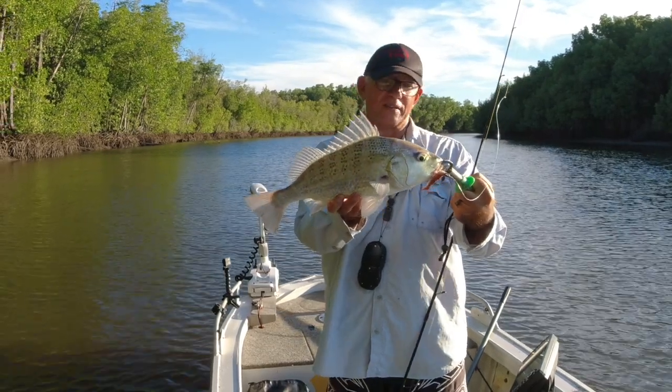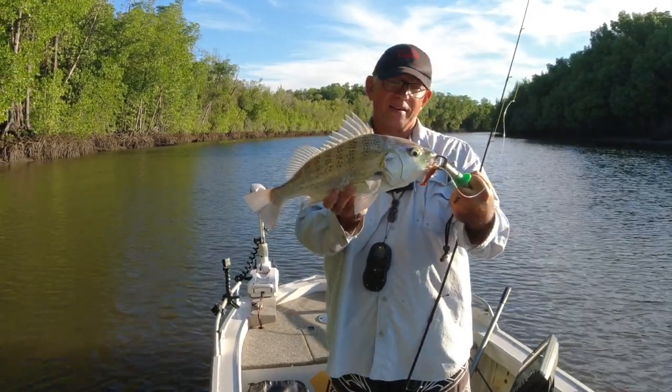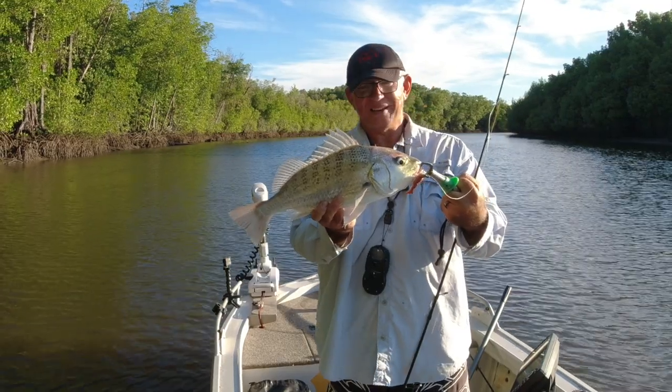That's a great fish - the Grunta. Beautiful.